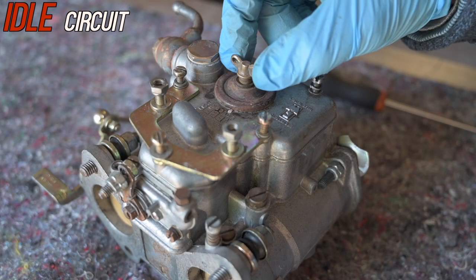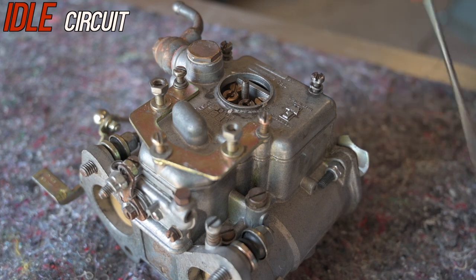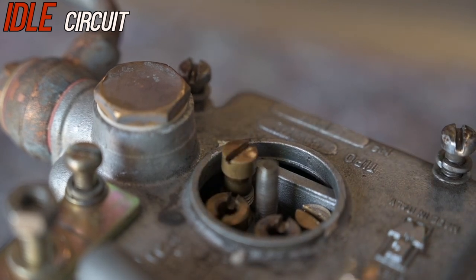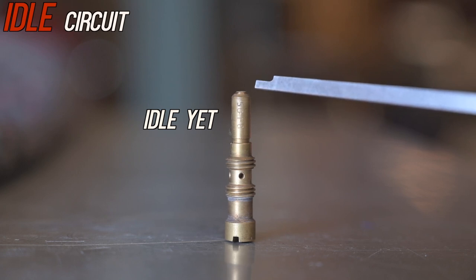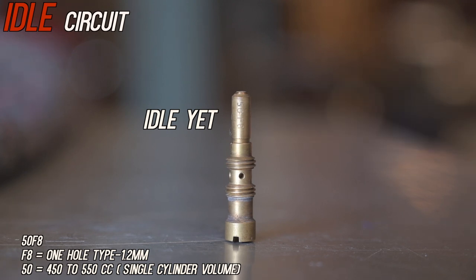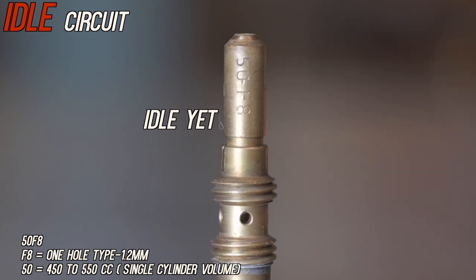Let me show you where the idle jet is located. Remove the jet inspection cover and here you have the idle jets — one on the left and one on the right. This is the idle jet; on the top you have the opening, and this specific jet is a 50 F8. You will have to tune and match this depending on your engine type and displacement — you may have to fit different types. We'll come back to all these numbers later in the tuning and rebuild section.